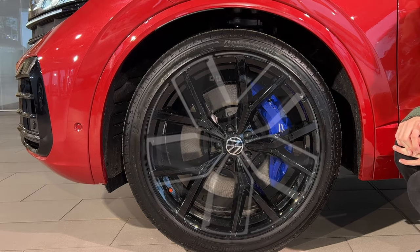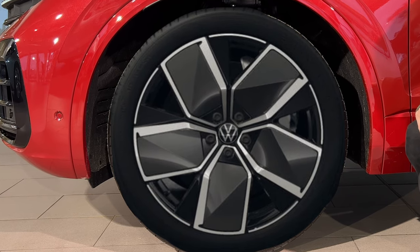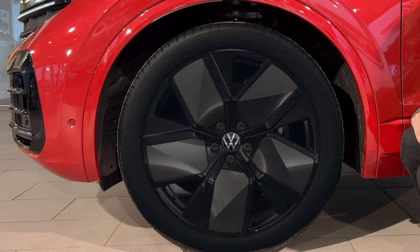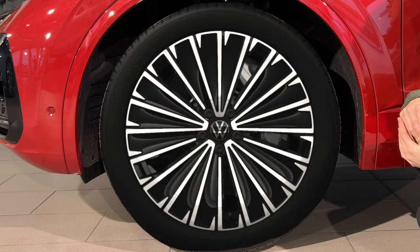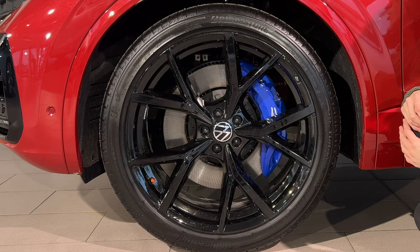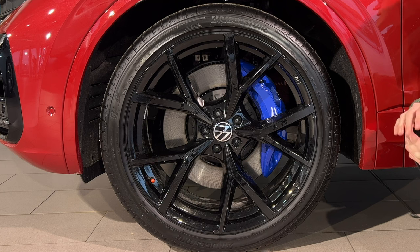The 21 inch Leeds alloy wheels are a £1,105 option on the elegance. They're standard on the black edition and come in a diamond cut look or a darker black look which I think looks great — a more aerodynamic, unique alloy. The 21 inch Napoli alloy wheels look a bit too busy for the car. Last but not least, the 22 inch Esterol alloy wheels on the R come in diamond cut or gloss black like on this car — I think the gloss black looks great on this Touareg.